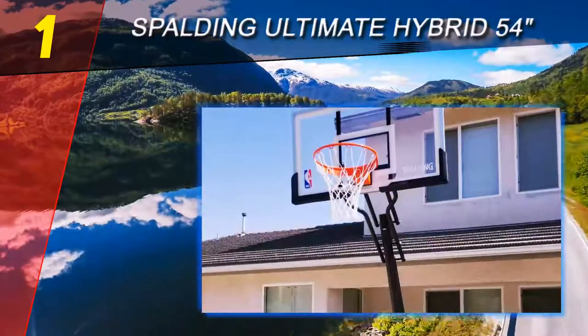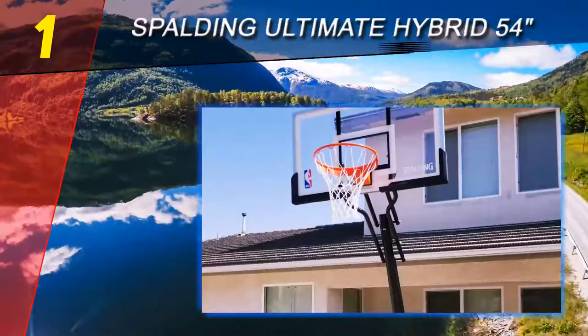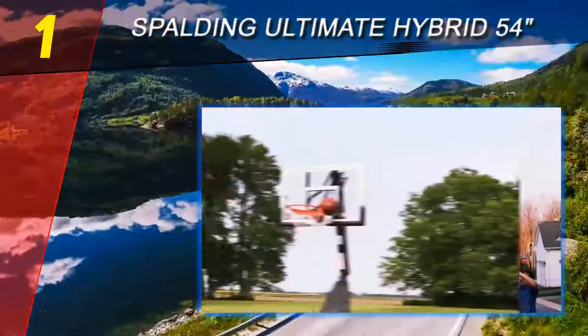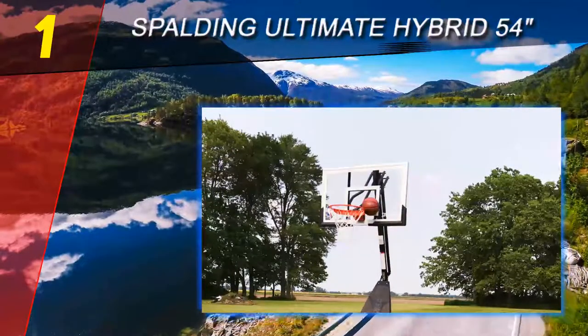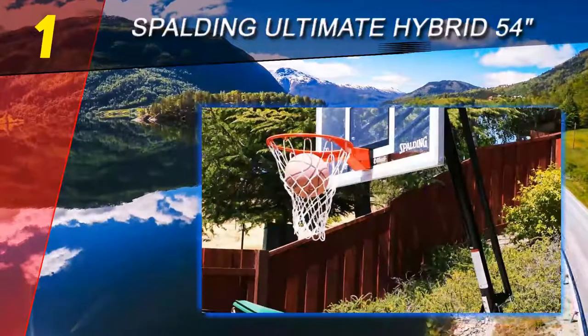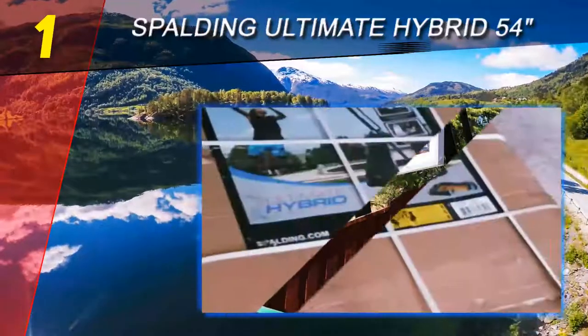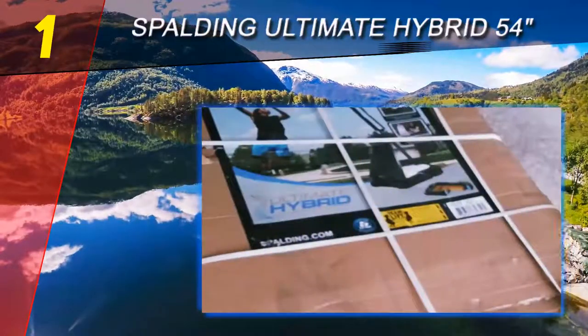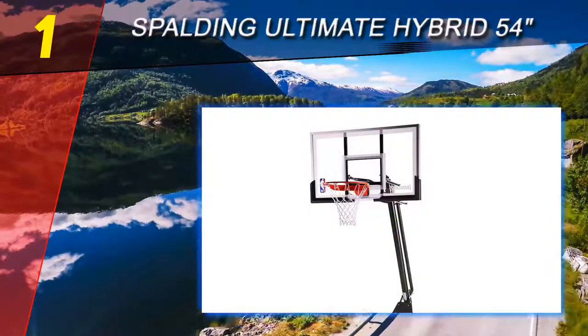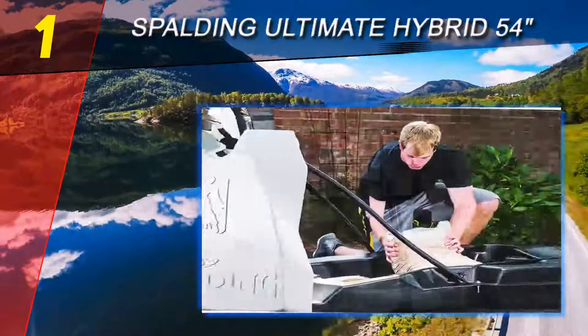This model is another great release from Spalding, though it will cost a bit more than the Pro Slam Portable system. Its rim features a single spring breakaway mechanism with a board pad. Lots of buyers say that it performs better than most of its counterparts and that it is as close to professional court rims as it gets.